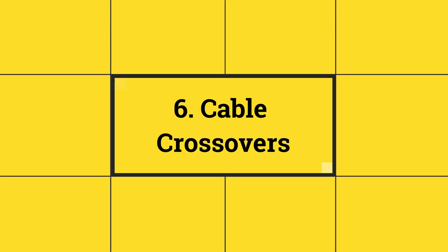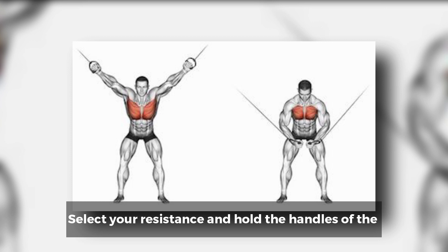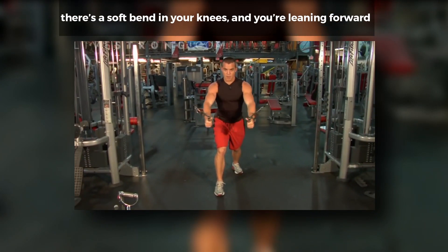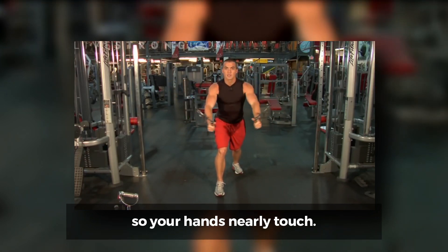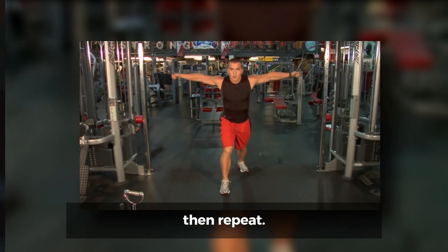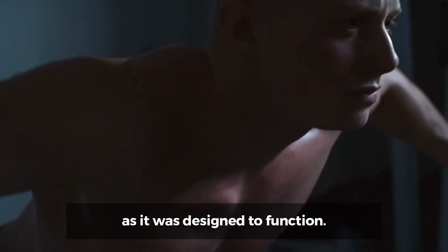Number 6: Cable Crossovers. How to do it? Place the pulleys of a cable machine to a high position, above your head. Select your resistance and hold the handles of the pulley in each hand using an overhand grip. Come into an athletic stance, so one leg's in front of the other, there's a soft bend in your knees, and you're leaning forward a bit. With your arms outstretched toward each pulley, curl and pull them together in an arc so your hands nearly touch. Slowly resist the tension until your arms are about to straighten, then repeat. Why it's effective? One of the key functions of your chest muscles is to pull your arms toward your body, like you're hugging something. Cable crossovers hit your chest from a different angle and train it as it was designed to function.